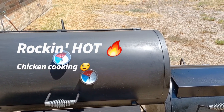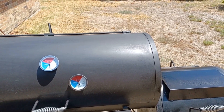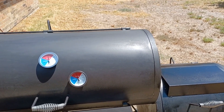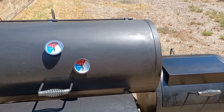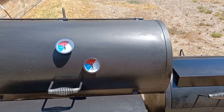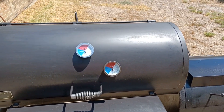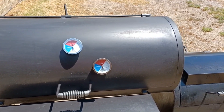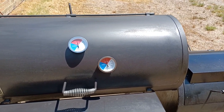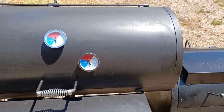Alright, we got some chicken getting ready to go on the grill, and we're cooking hot today. We're gonna get y'all a quick peek at it before we put it on, and then we're gonna cook it and let y'all check it out.